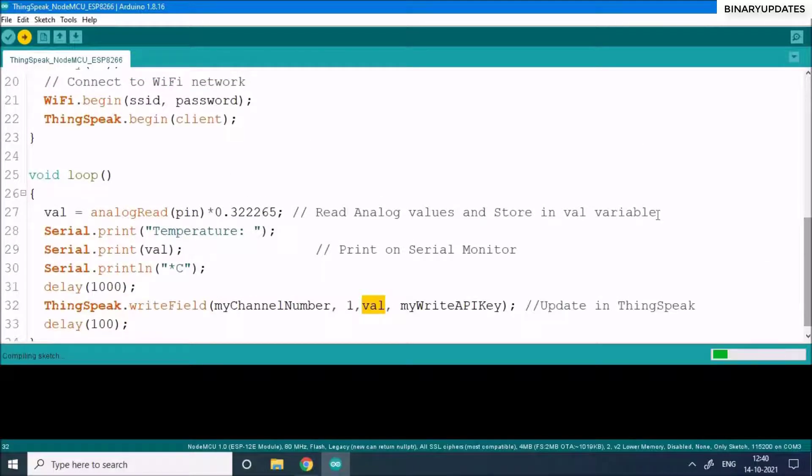Once everything goes well, open the Serial Monitor. You'll be able to see the temperature sensor data appearing. Then head over to the ThingSpeak channel to confirm whether the temperature sensor data from the NodeMCU ESP8266 is actually being received on the ThingSpeak cloud platform.